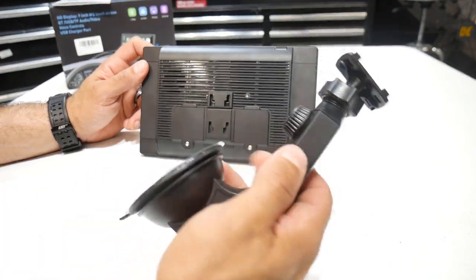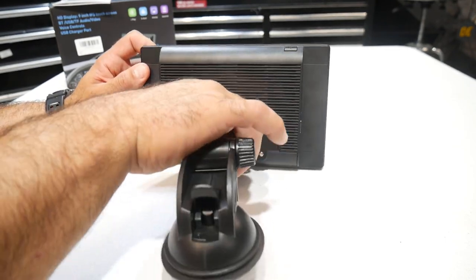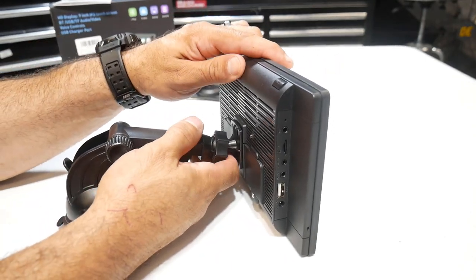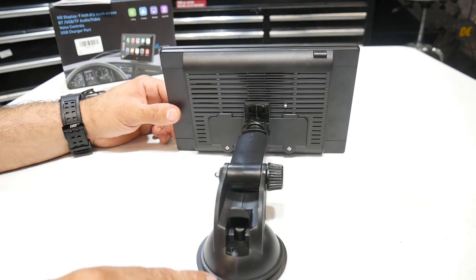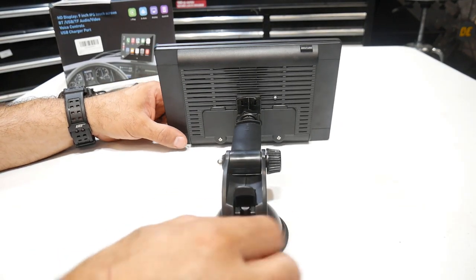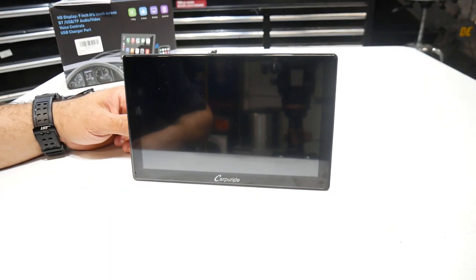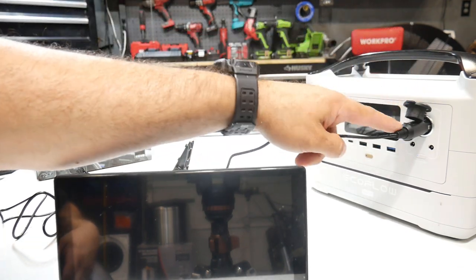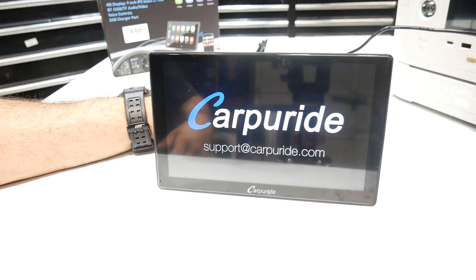The mounting arms are really easy to hook up - you just slide them into the grooves on the back and then push up to lock them in place. Then you can use this to mount to your windshield or your dashboard. We're going to do a tabletop display of this right now, and then after that I'll go ahead and install it in the car. I got my tabletop battery supply here with the 12 volt power output, and I'm just going to plug it into the back of the screen and we should see it power on.